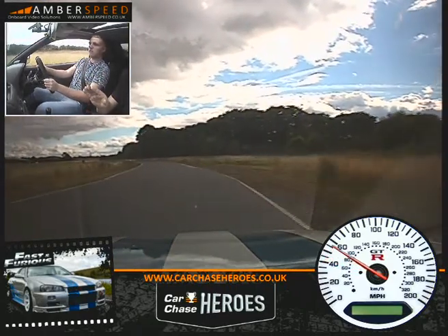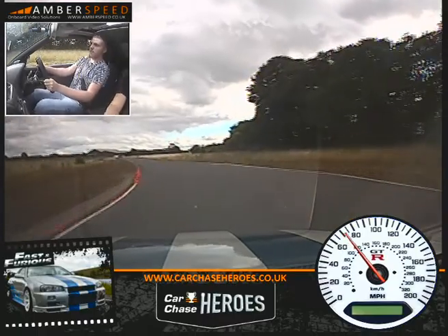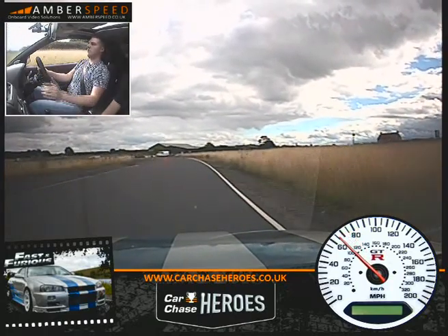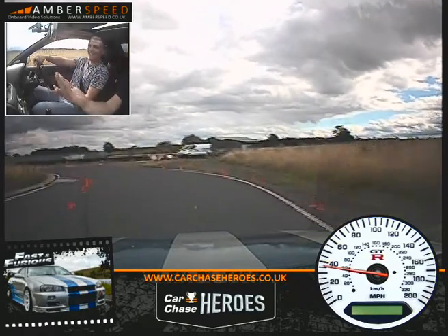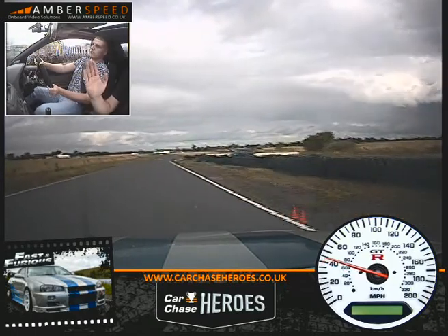Now accelerate. Fourth gear. Turning towards these oranges. Off your throttle onto your brake now. Nice and hard on the brake. Down again. Keep the brake on. Turn it in towards the green. Just balance your throttle on the way out. Now accelerate.